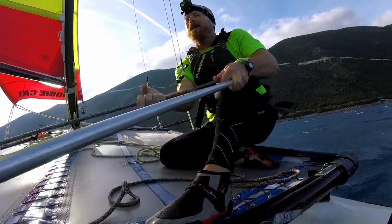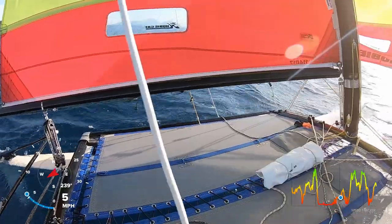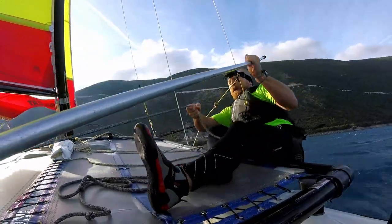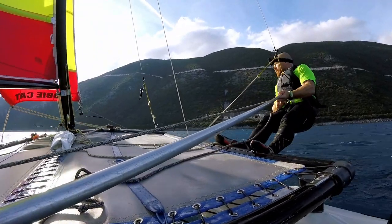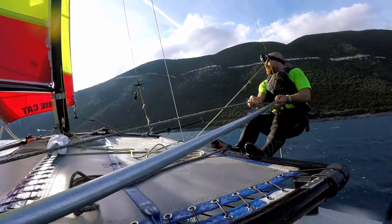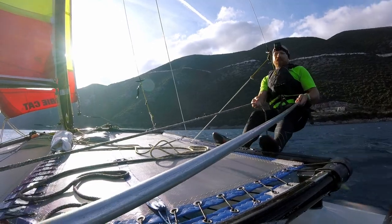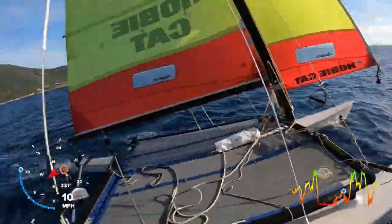I'm just going to go upwind a little bit on starboard to get a bit of distance. I'm running with the riding bag strapped to the trampoline, so if we do capsize I'll be able to, in theory, get the boat back upright on my own. It is fairly windy — probably gusting up to 20 knots. This will also be on Strava. I haven't got GPS on my wrist, but I'll put the GPS on the camera and on Strava so we can have a look later.